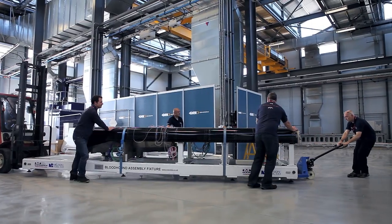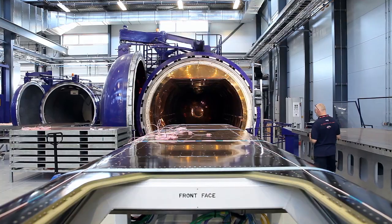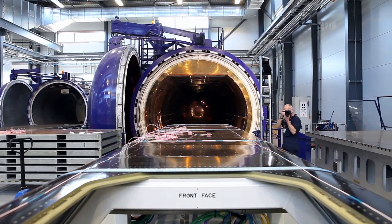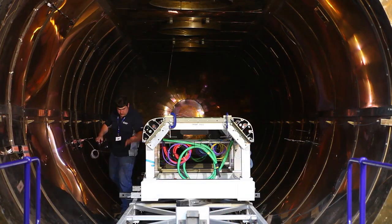The assembly is now placed in a huge autoclave, an oven which heats it to 80 degrees centigrade to cure the glue. Either the glue or the rivets could hold the car together on their own, but together they're fantastically strong.